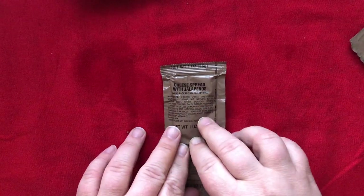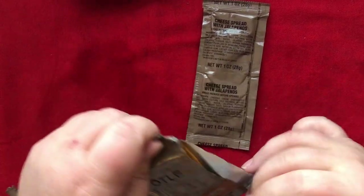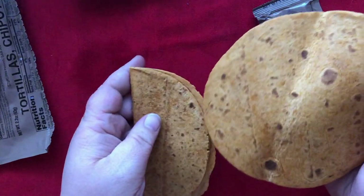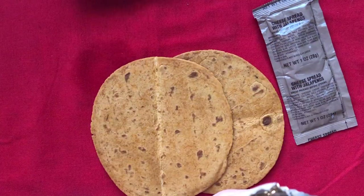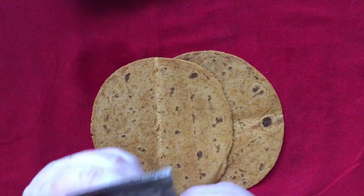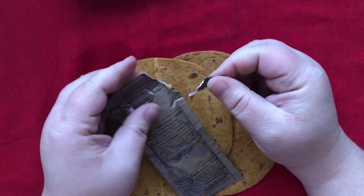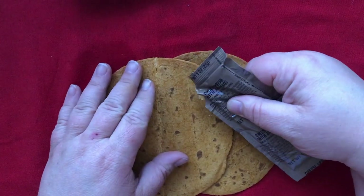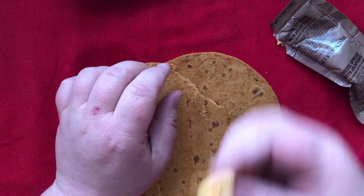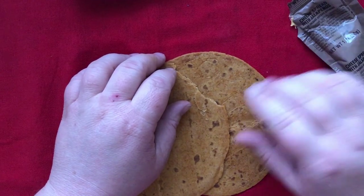I'm very curious to try the jalapeño cheese spread. So I'm going to bust open my tortillas and just put a little bit on that. Nice color. Looks like two tortillas — 220 calories for both, 63 grams total. The cheese spread is 120 calories, one serving. I feel like they should have put this into a resealable pouch. That's just emulsified cheese — it's like Cheez Whiz. It's not bad.